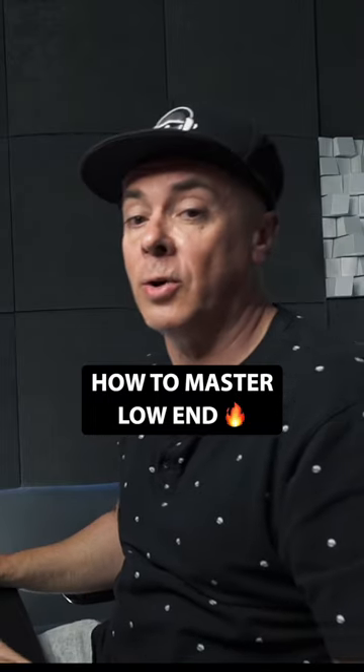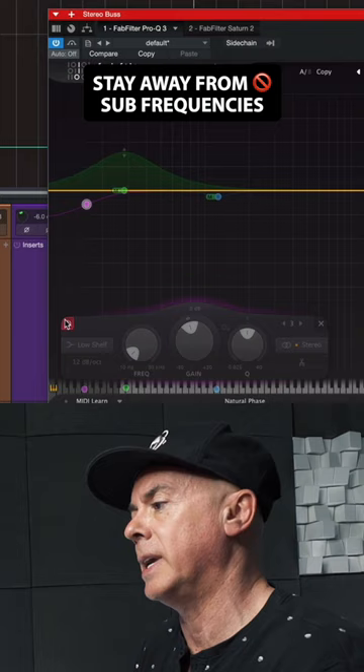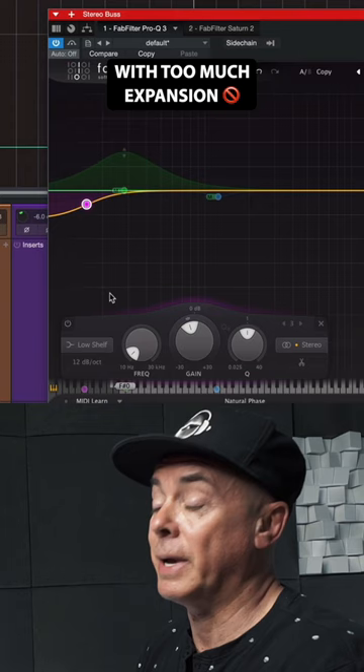In order to improve the low end of your track, there are a couple of simple moves you can do in your stereo bus and achieve immediate results. You want to stay away from subby frequencies with too much expansion, but at the same time you want to stay away from low cut. You don't want to use a low cut — you want to use a low shelf.